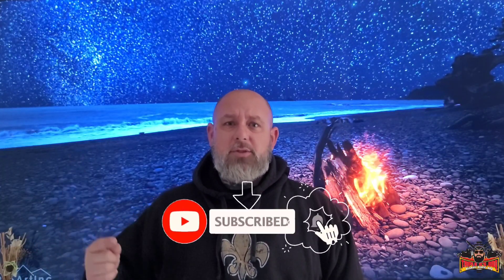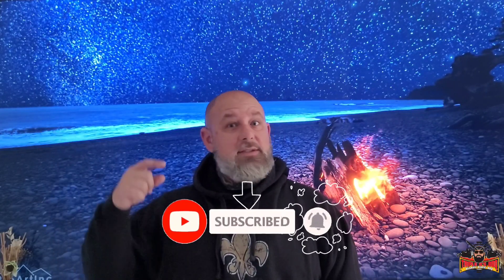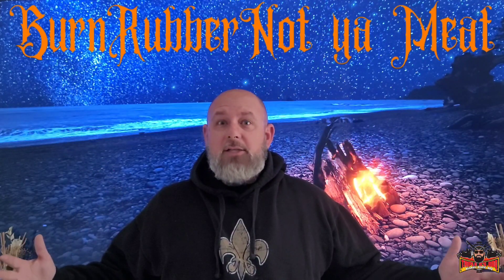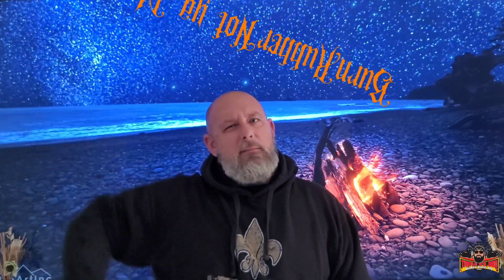Make sure you like, subscribe, and comment on this video. This is the first part of a two-part series, so be looking out for that next drop tomorrow. Don't forget — burn rubber, not your meat. Get out there and cook something!